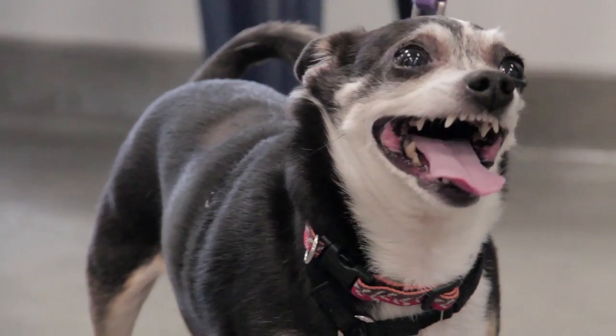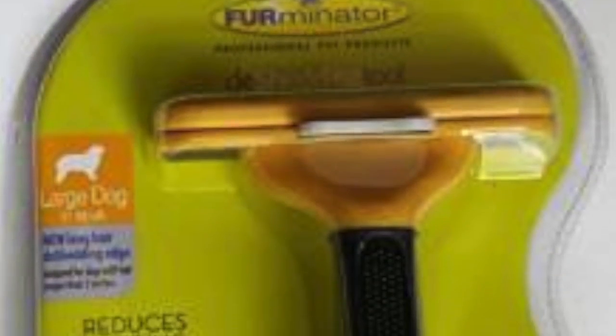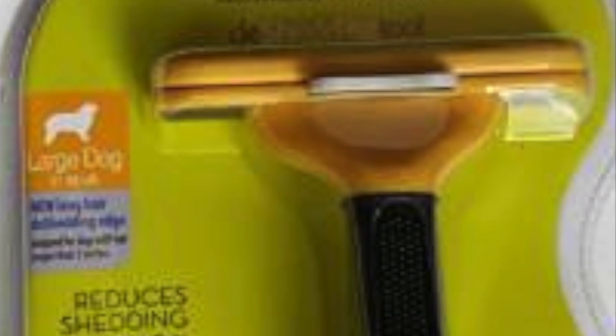I have found this good grooming tool: the new Furminator Deshedding Tool for Large Dogs. The new Furminator Deshedding Tool for Large Dogs helps reduce dog hair shedding by up to 90%. It is designed